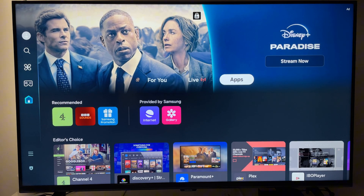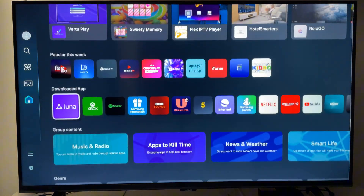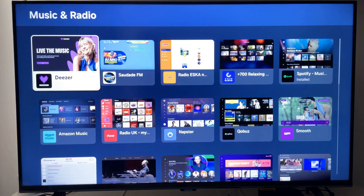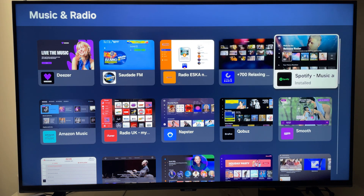If you're on the new version, you want to come down here to Music and Radio. All the apps within Music and Radio will be listed and you should find Spotify Music here.